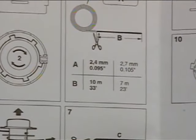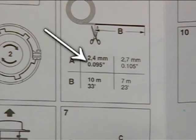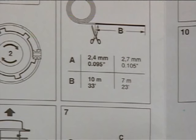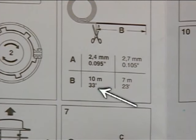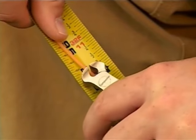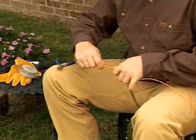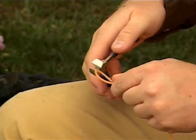In our example here with the AutoCut 25-2, the instructions call for two pieces of .095 line that are 16.5 feet long. To get your two lengths of line easily, measure off one length of line 33 feet long. Fold the line in half and make your cut at the halfway mark. This will give you two correct lengths of line.